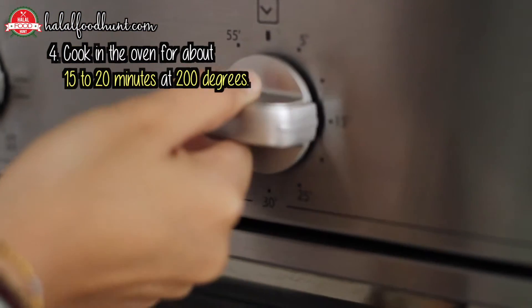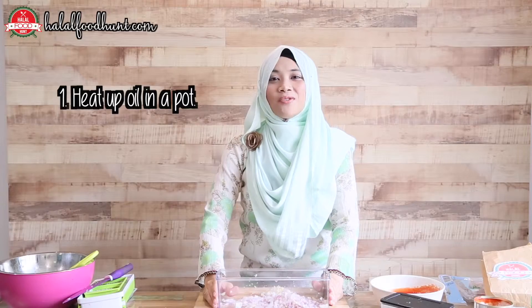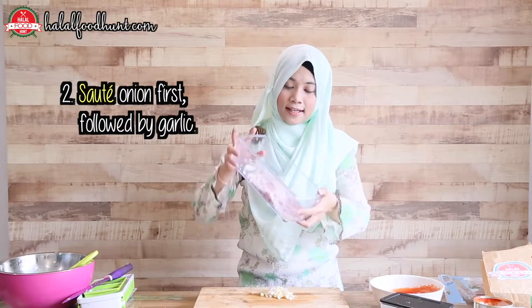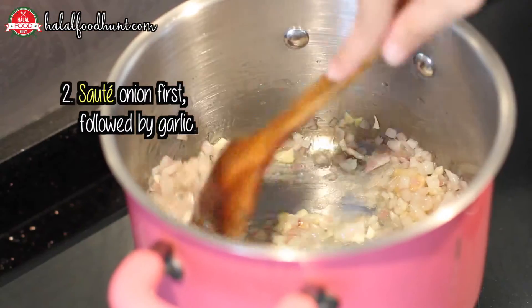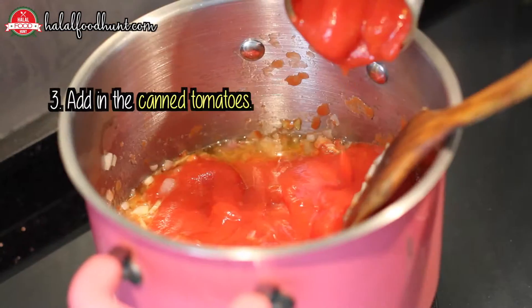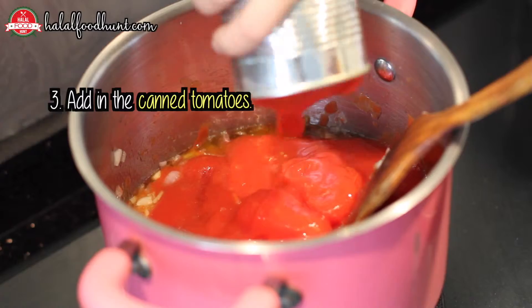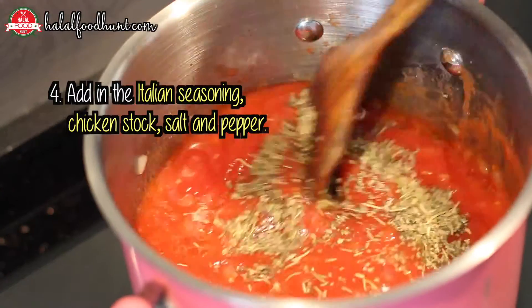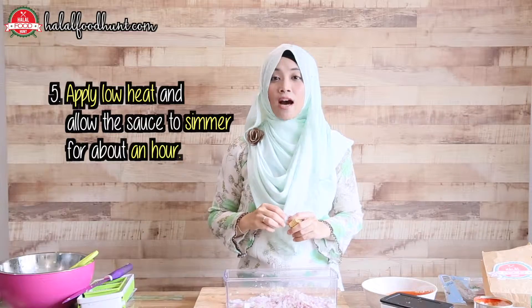Then we need to prepare the tomato sauce. First, we need to heat up the pot with 4 tablespoons of oil. Sauté the onion and the garlic, and pour in the canned tomatoes after that. Next, we add in the Italian seasoning and the chicken stock, and let it simmer for about an hour.